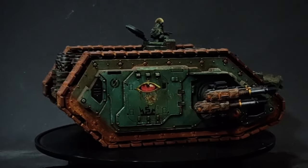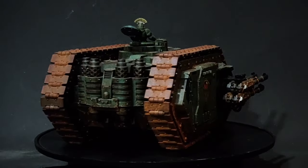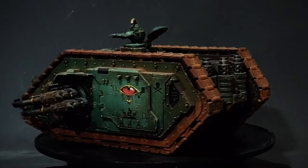I love tanks. I love these tanks. I love the style of these tanks, and I think the Spartan being a dual kit is really clever.